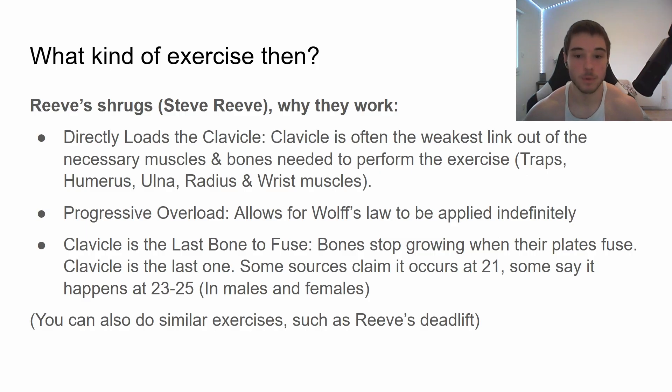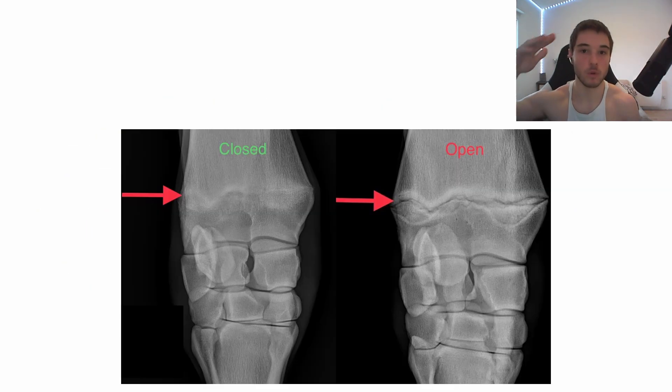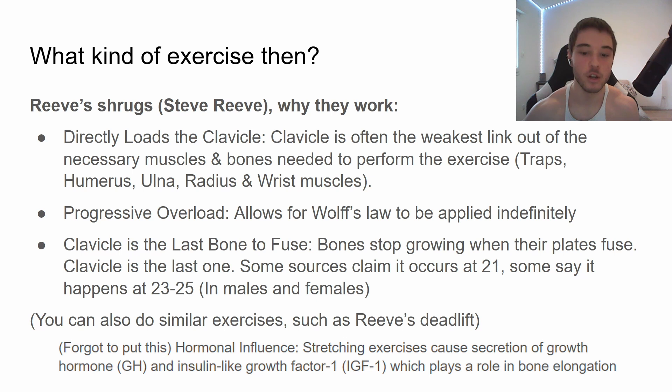The clavicle is also the last bone to fuse. Bones stop growing when their growth plate closes, and the clavicle tends to be the last one, occurring around age 21 to 25 — it varies by source, but generally in your twenties. So if you're under 25, your clavicle is even more malleable and you can get even more results from this type of exercise.